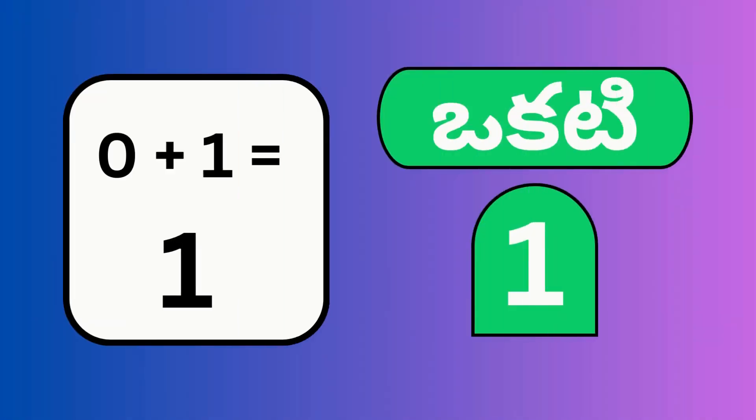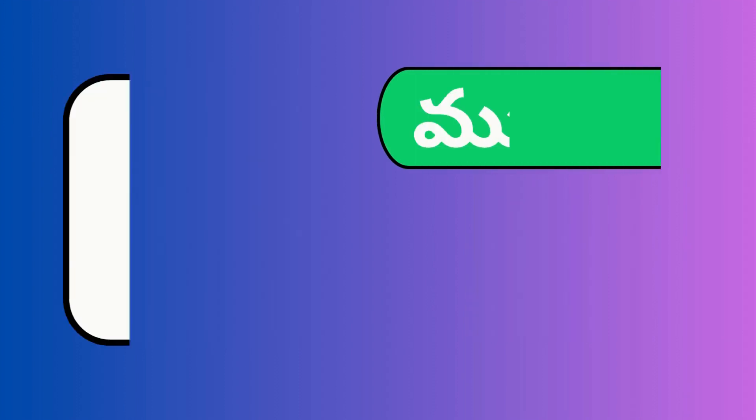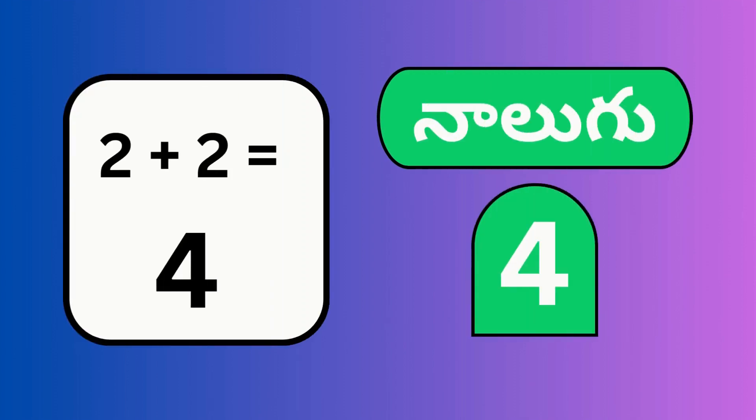0 plus 1, 1 — okati. 1 plus 1, 2 — rendu. 1 plus 2, 3. 2 plus 2, 4.